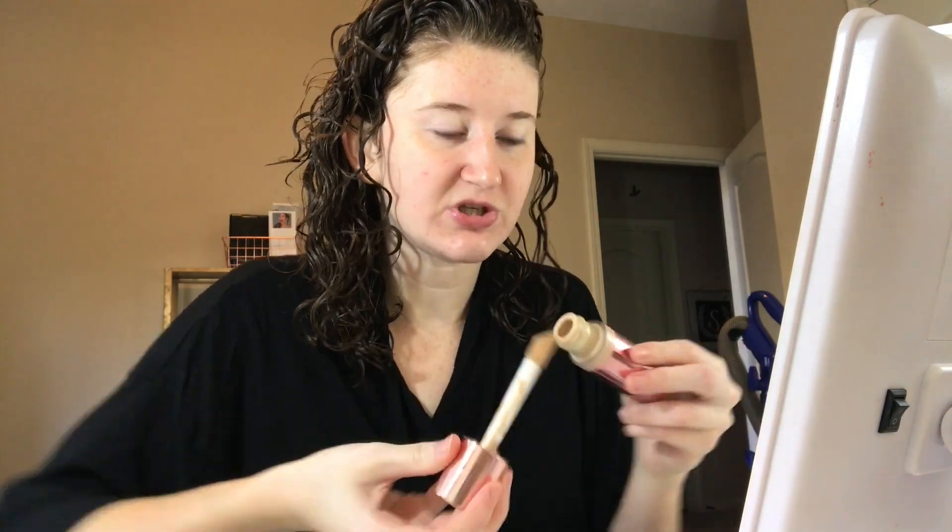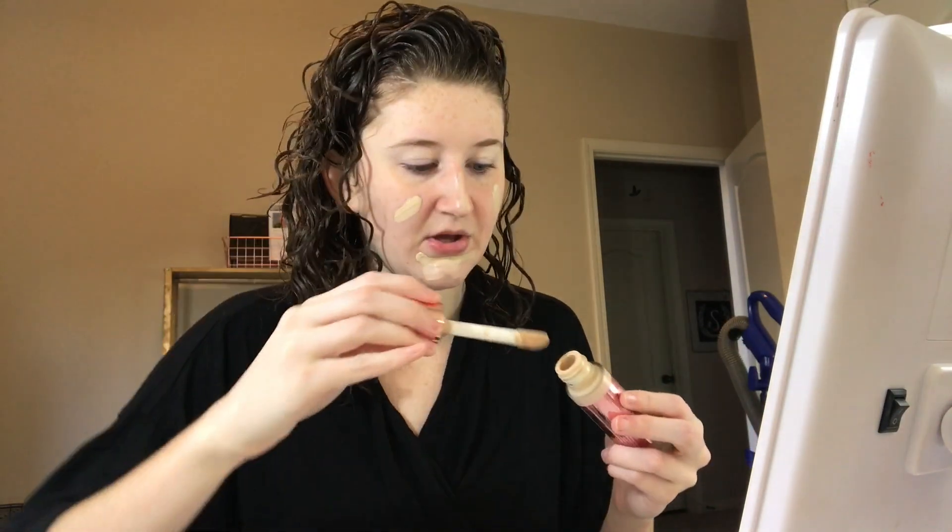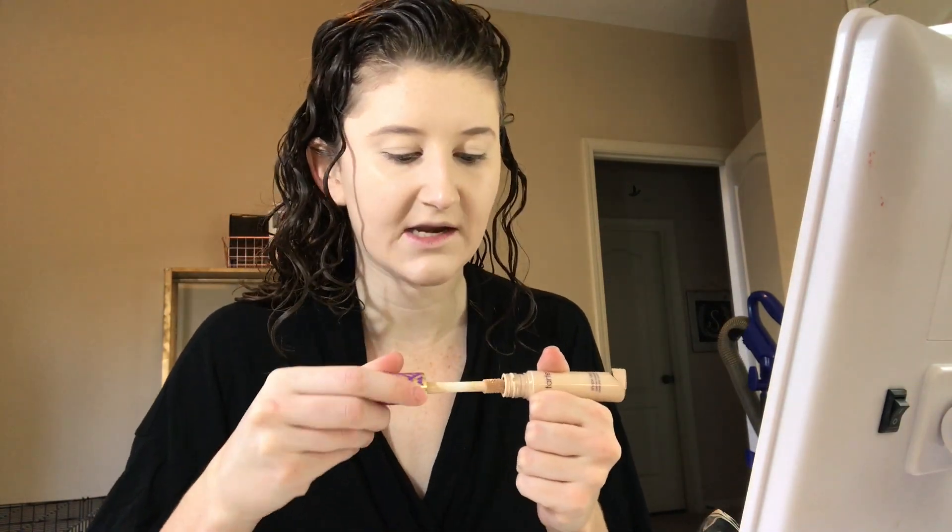I'm going to go with my Makeup Revolution Conceal and Define foundation because I can just literally put this anywhere and then blend it out really quick. I even use it sometimes as a concealer on my eyelids, but I will use a brightening concealer under my eyes. Once the foundation is on, I'll just use a tiny bit of concealer under my eyes to add a little brightness and get really up in that inner corner — that's where I have the most darkness. Just dab a little bit on, don't need a lot.